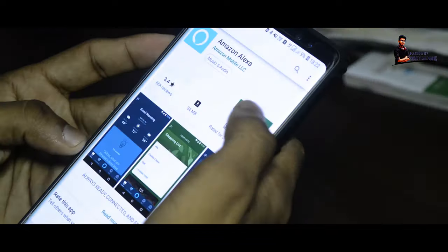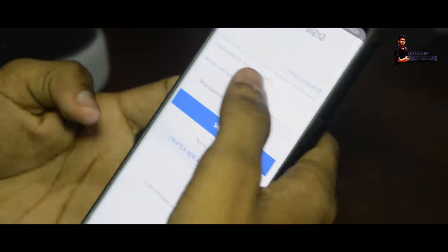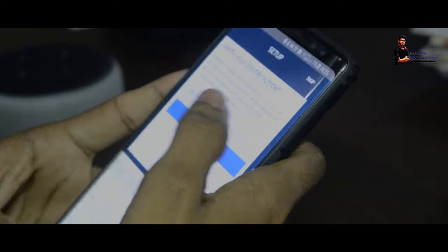We are going to open the app. We are going to connect with Alexa.